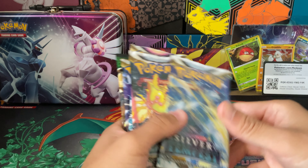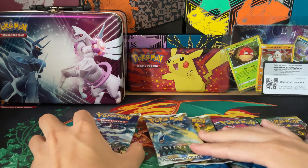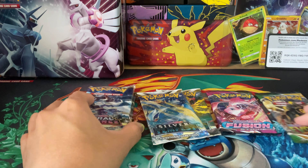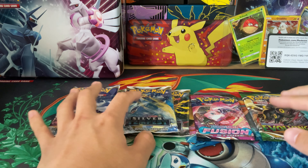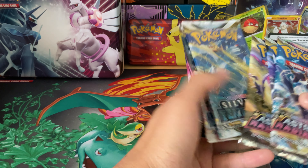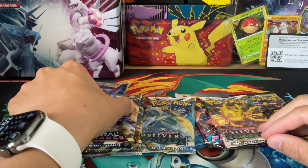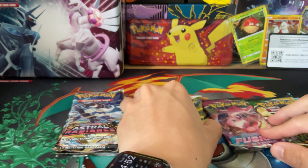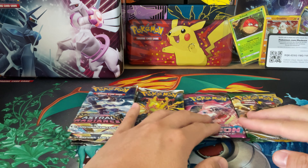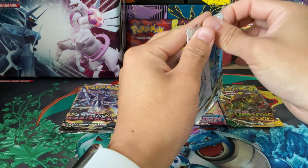Now let's take a look at all the packs we actually have: one Fusion Strike, two Silver Tempest, three Astral Radiance, and one Evolving Skies. You get all of these for about $20 to $23 depending on whether you're buying online or in stores. Evolving Skies is going for about $7 a pack right now, so the rest of these are essentially $15 for five packs — about $2.50 each. That's a pretty good deal. Let's open these — we'll start with the Astral Radiance packs, then Silver Tempest, Fusion Strike, and Evolving Skies.